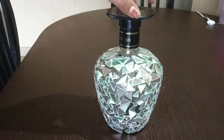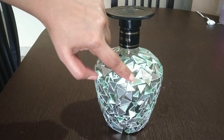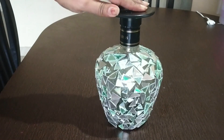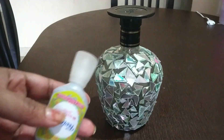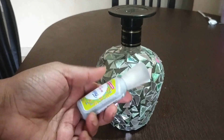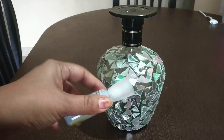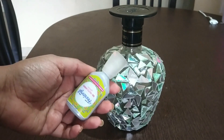Next, I am going to fill these spaces by using a glitter pen. This is the glitter paint — you can buy it from commercial shops. I'm going to fill the spaces by using this glitter paint.